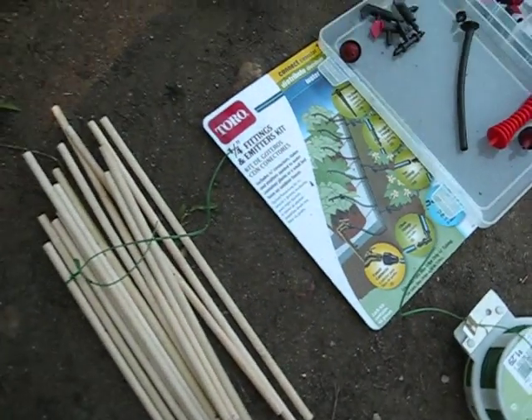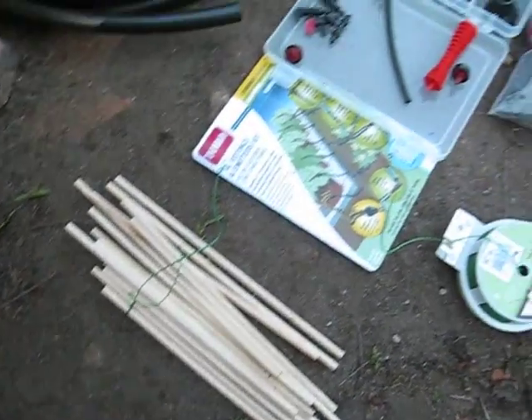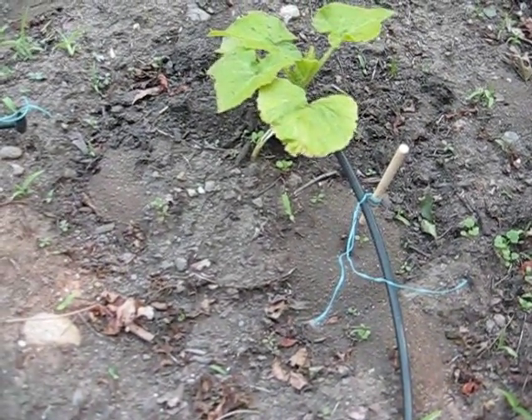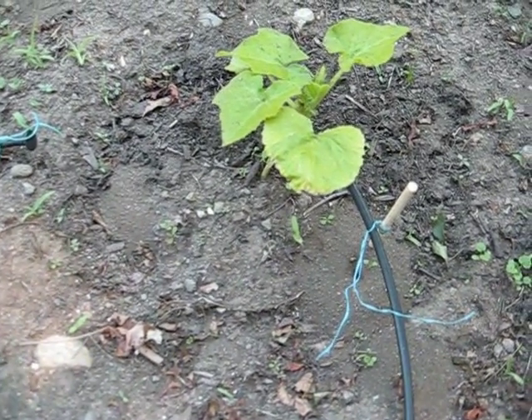I also made some sticks here. These are dowels that you wrap a piece of wire around, and those are used to hold the end of the drip tube down so that it doesn't flip all over the place.